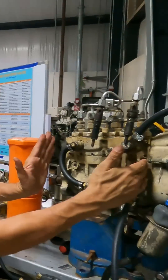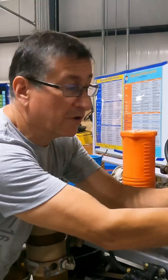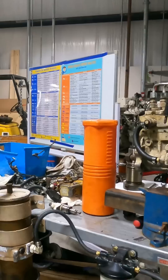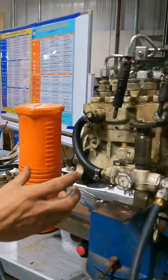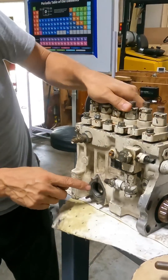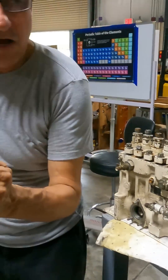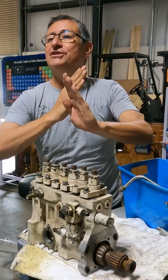We are going to analyze the block of this fuel injection pump, and later we are going to analyze the governor. Number one, we are going to analyze this block. Here in the bottom, where the priming pump is located, I have the cam shaft. The cam shaft is a mini replica of the big cam shaft of the engine, with the same angle on the lobes and the same position.